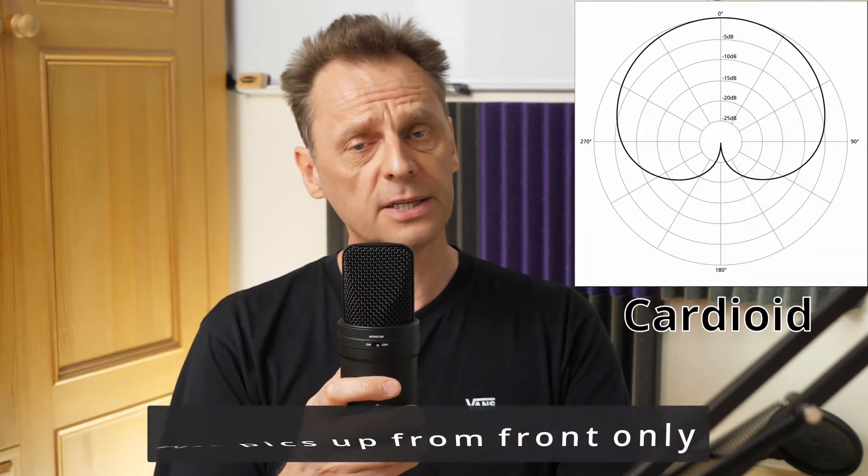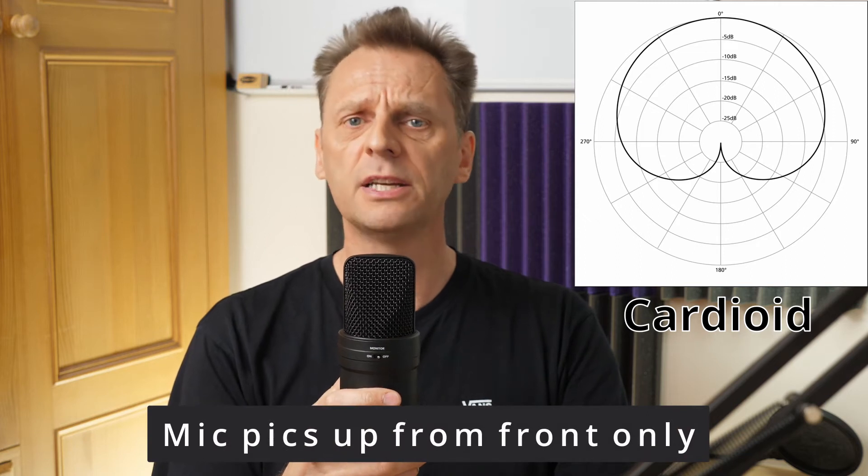I've now removed the microphone from the stand and I'm hand-holding it approximately six inches from my face. There's no pop shield at the moment, so excuse any pops, and because I'm hand-holding it you might hear some bumping noises as my fingers move. Right now I'm in the standard cardioid mode, which is the pattern most of us will use probably 95% of the time — for voiceover work, gaming, singing, YouTube videos, podcasting, etc.